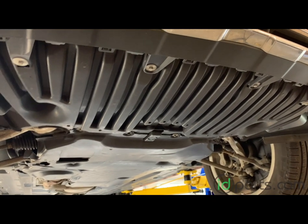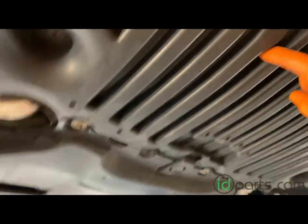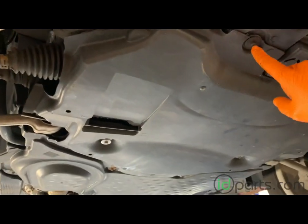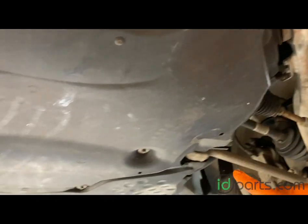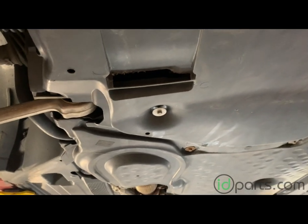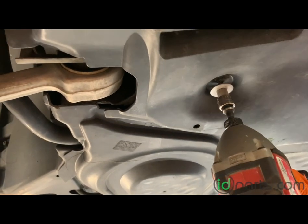To get to the drain plug you'll need to take off the middle belly pan — not the front one with the ribs and not the rear one by the transmission, but the middle one. There's a collection of eight millimeter head screws that hold it on going around the whole outside of the belly pan. Go ahead and take those off. And seriously, get yourself a power drill — it's a lot faster.